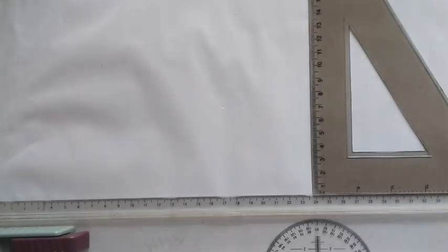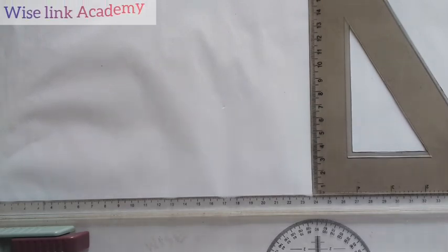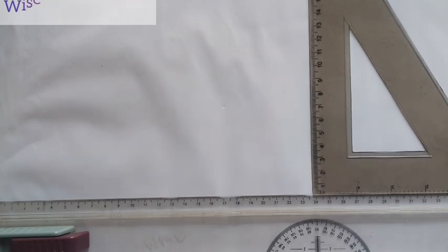Welcome to Wiselink Academy. For today, we're going to be reproducing the isometric you're seeing at the right corner of the screen.